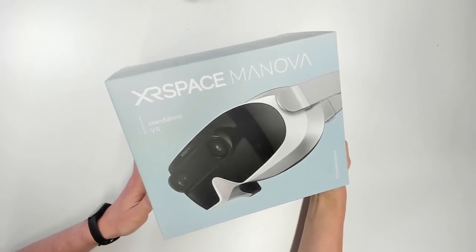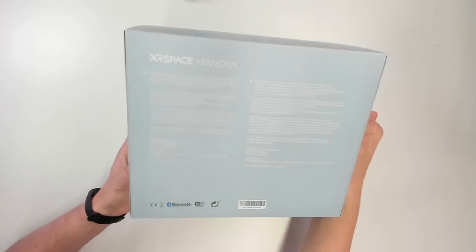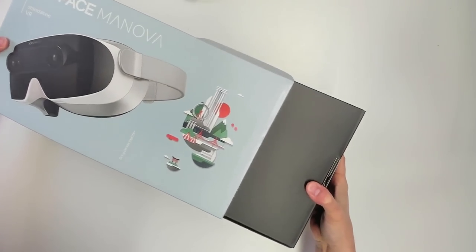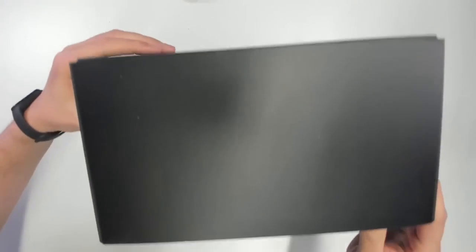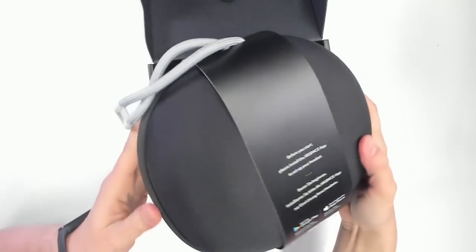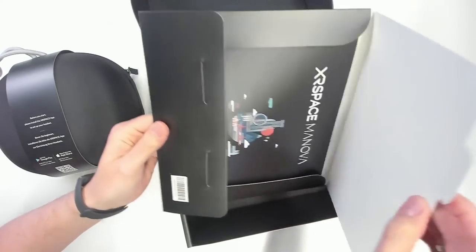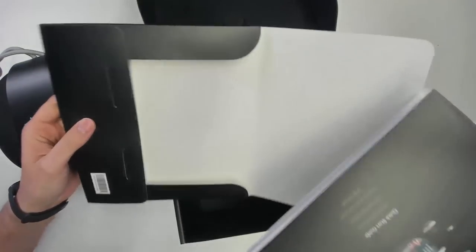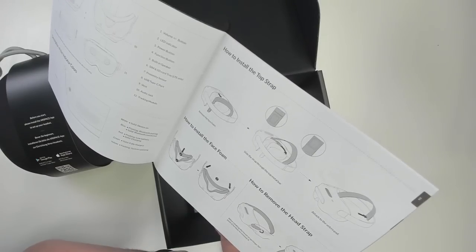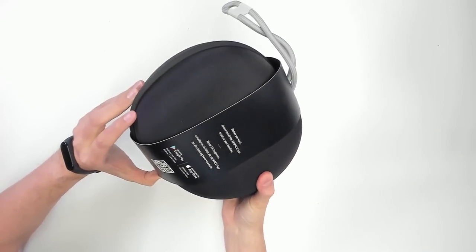This is the box that the ExerSpace Manova comes in. Very nice box design, everything is very well designed. It does not feel like some beta product — this feels like a fully fledged product. So let's get it out of the box. Here's another box, and once we open this we'll find a hard case. I love it when headsets come in hard cases because then you can easily transport them anywhere — a very nice touch. We also have a manual here, and it's a very nice manual with everything exactly explained: how to use it, how to set it up.